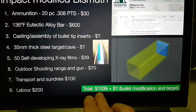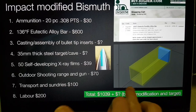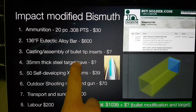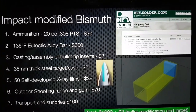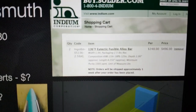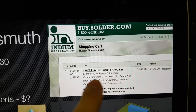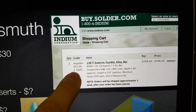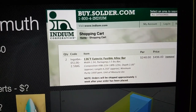Where things stand at the moment is a total of about $1,039 plus the unknown cost of modifying the bullets and the target. I may mock up potential dimensions in a 3D printing process. The most expensive part of this experiment so far is acquiring the specific alloy used by the Russians — we have to buy five pounds of it, which is a lot of material and not cheap to ship.